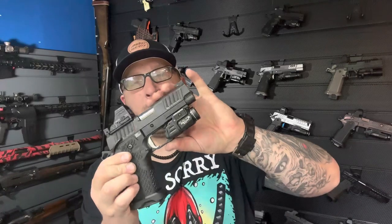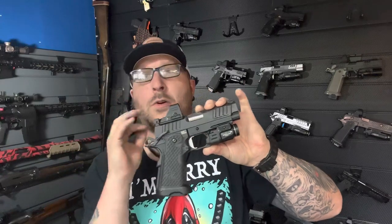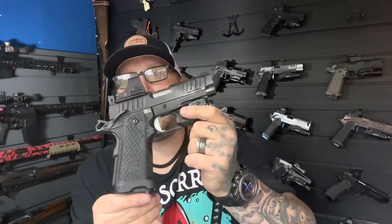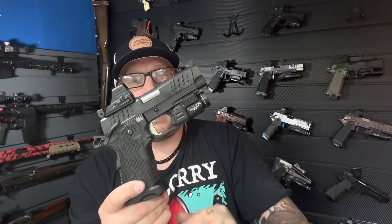Now we're jumping to a completely different gun — the Staccato. There's nothing on this from Tactical Development, but I wanted to go over something before the preview. This is my C2. You guys know the C2 has a smaller grip, which makes it a little easier to conceal. It's kind of like Staccato's older version of a concealed carry setup — nothing wrong with it whatsoever.